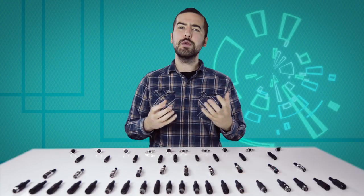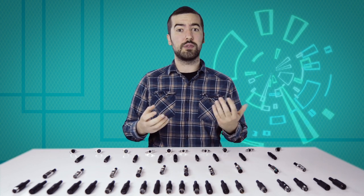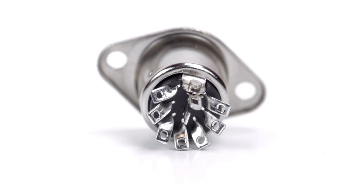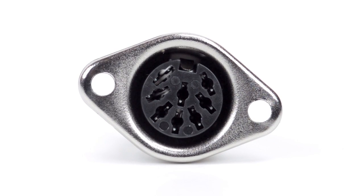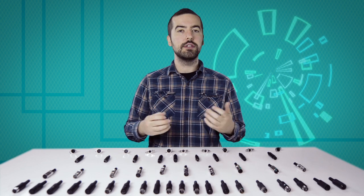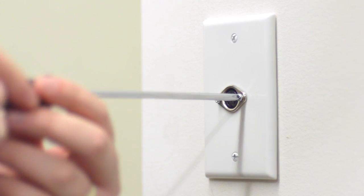Now comes the hard part: soldering. If you are new to soldering, it is recommended to find someone who is more experienced for the best results. There are 8 solder points on the connector, corresponding to the pins at the front of the connector. Be aware there is not a standard wiring for DIN connectors, and the wiring can widely vary between different devices and applications. Please consult any wiring information you have available to determine which conductors should be wired to each pin.